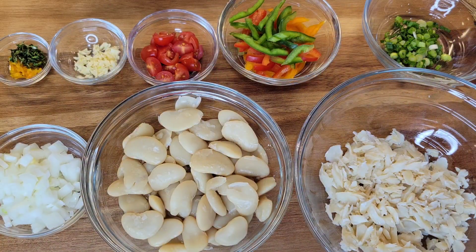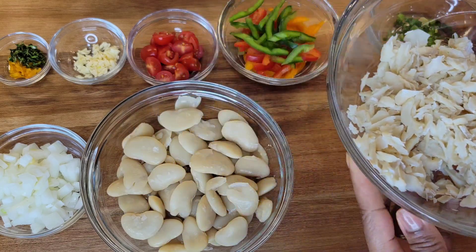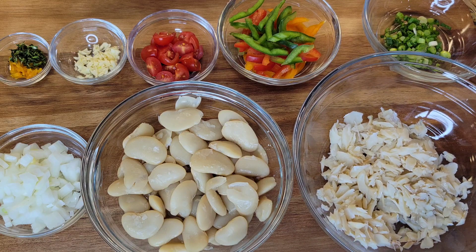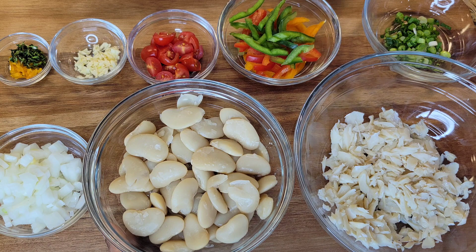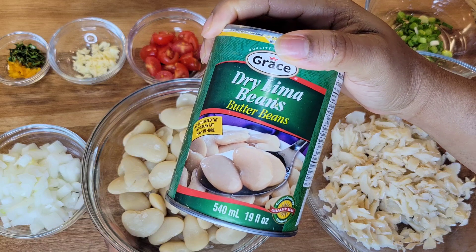So to make this, we have the sawfish here guys. It is boiled and deboned and flaked already. We boiled it to remove the excess salt but leave some salt in there for flavor. I also have some butter beans here. You can use dry ones if you prefer, but it's more convenient to use the canned version because for this dish it's definitely not going to affect the taste — it's going to be just as delicious.